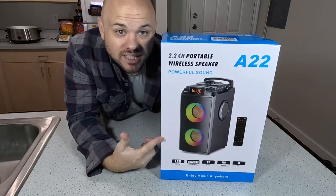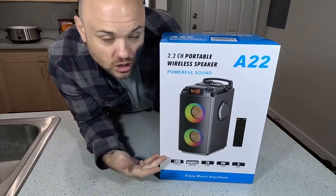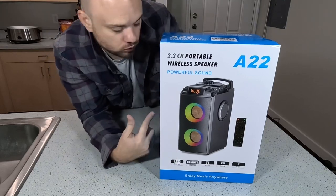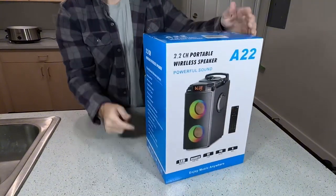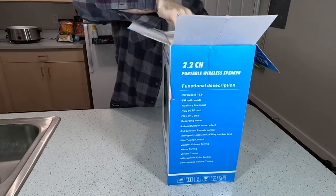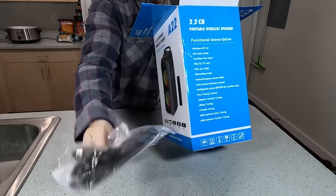This portable speaker was sent to me for testing and review. Let's get this opened and see what it looks like. We're going to try to play some music on it from my phone, because it is supposed to be Bluetooth compatible with a bunch of other inputs as well. So what all comes in the box? Looks like we have our remote and some other input cables.